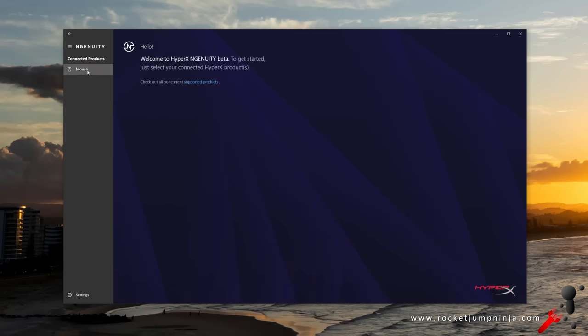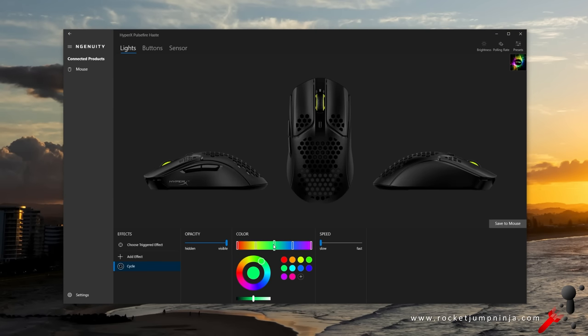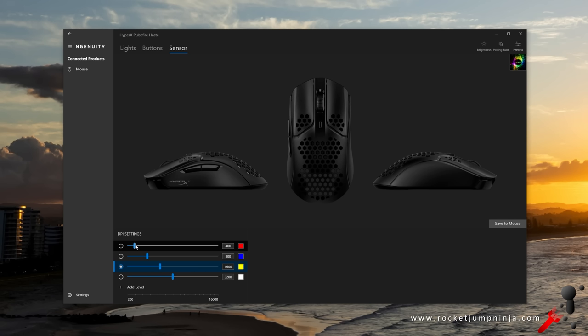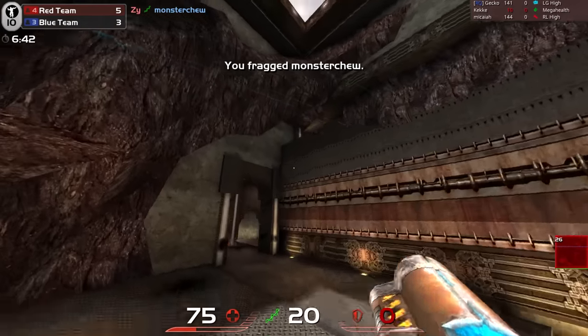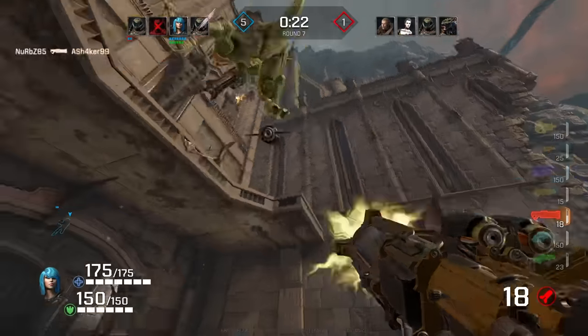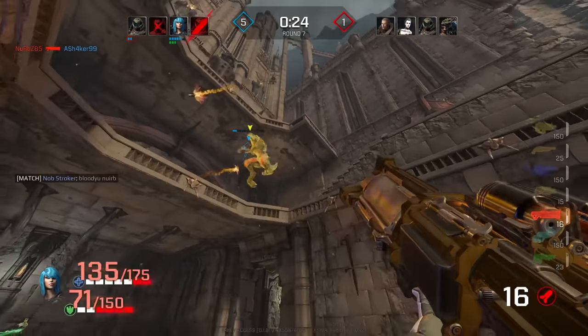A quick look at the software — nice and simple. You can easily change the gradient on the lighting, use a couple of other lighting modes, and change what the top button does, including multimedia and other commands. DPI goes from 200 to 16,000 in steps of 50. Nice, clean, simple — pretty good software. Everything is pretty much right on this; it's a top tier mouse. It just depends if the shape and features are going to suit you. Be sure to check the website to see where it ranks in the top mice list.